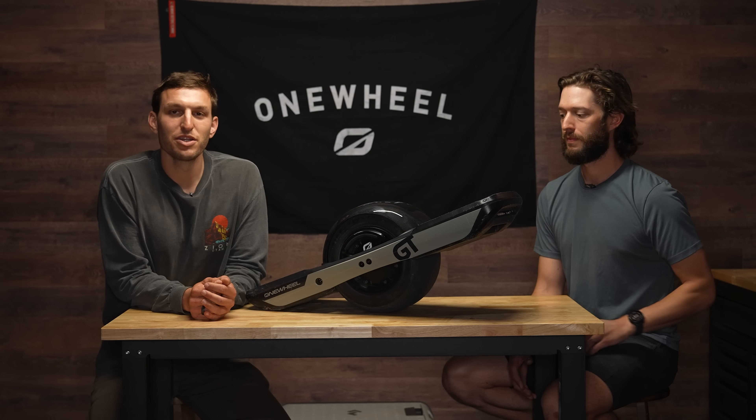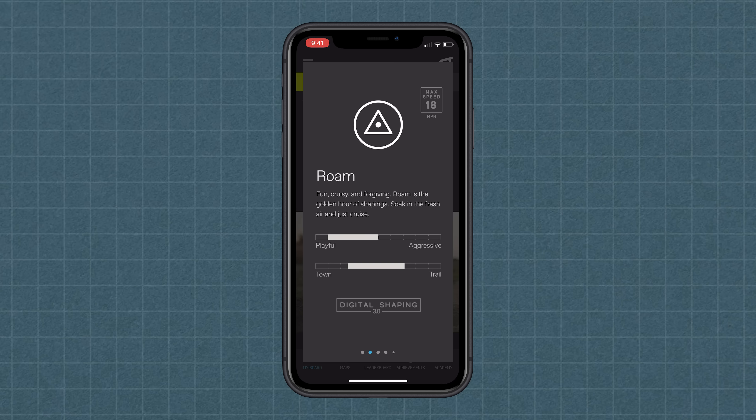Roam is a solid intermediate Digital Shaping setting. It's a pretty Goldilocks, in-the-middle kind of setting — not too loose, not too tight. It gives you some more headway on top speed. Roam is going to be perfect for people to gain confidence before moving on to the other shapings.